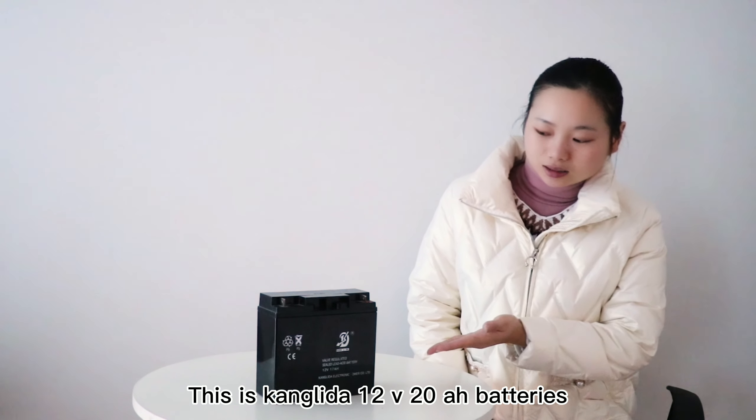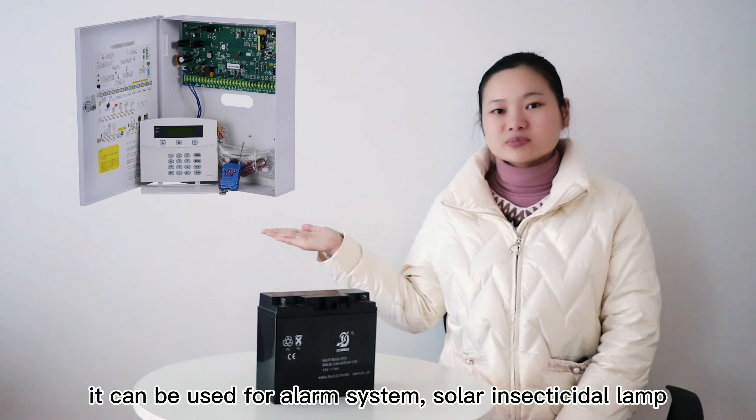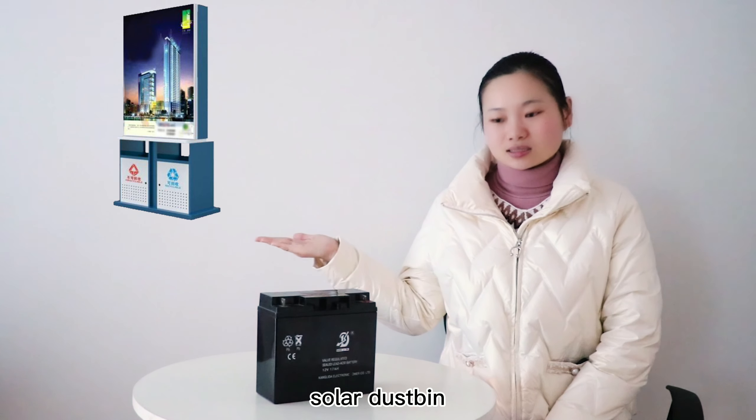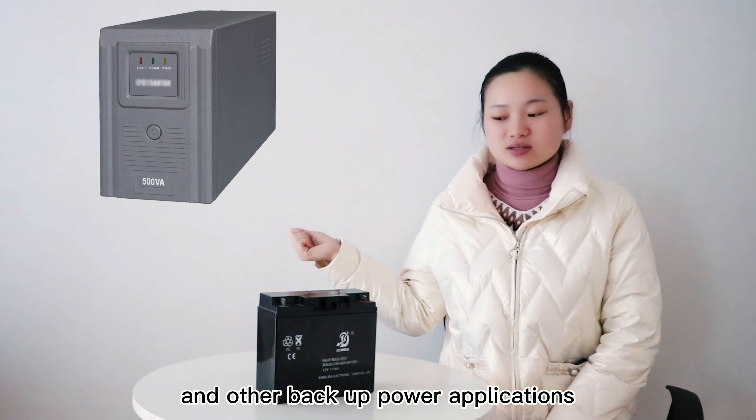This is the Kambida Harvot 20A battery. It can be used for lamp systems, solar street lights, solar dusting lights, and other backup power applications.